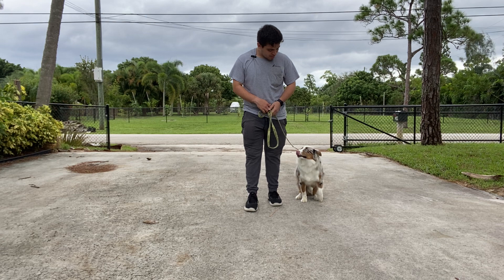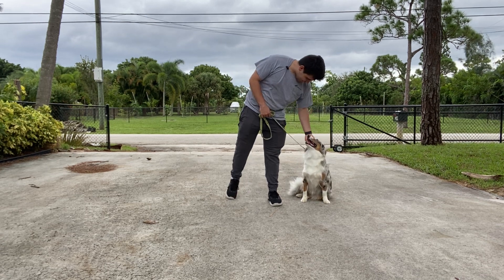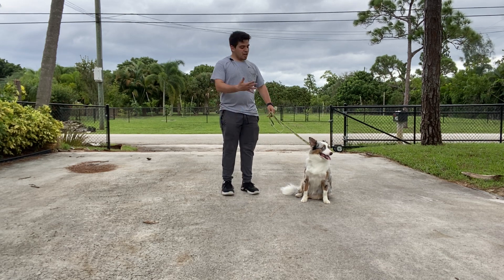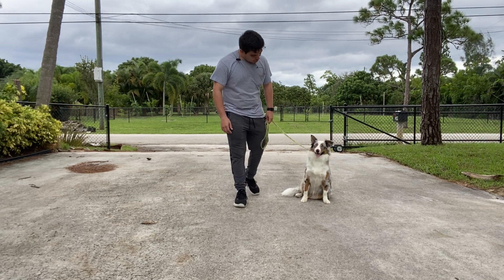Let's see what she does when we stop. Oh, what a good girl. This was a good walk for her age. We're going to be focusing on distractions and making it better. Good girl, Chloe.